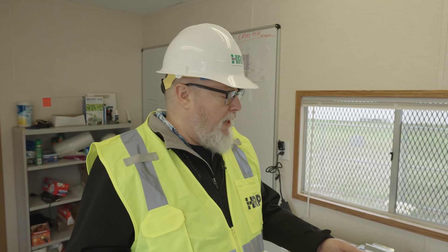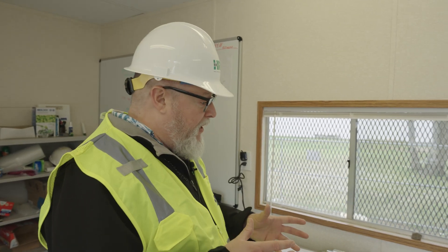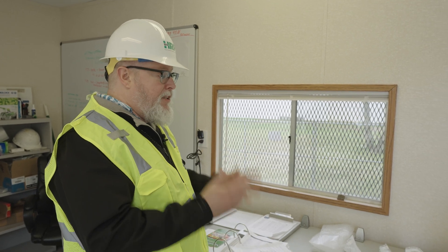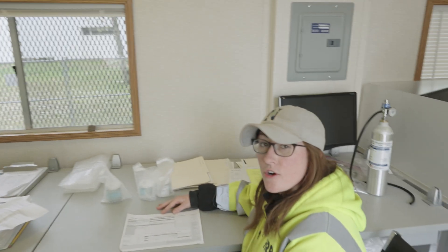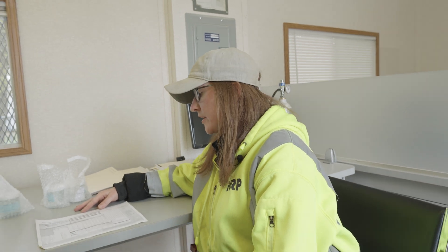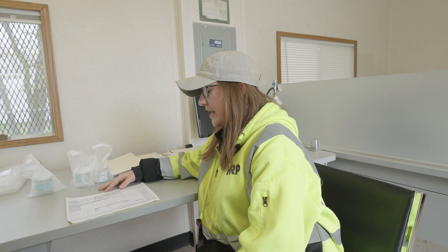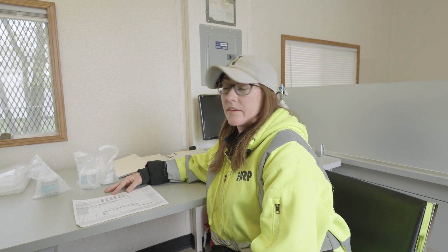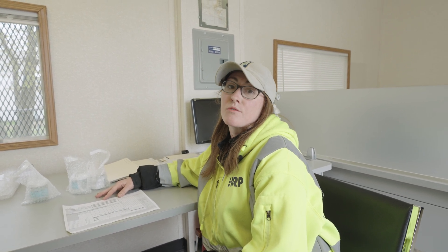The last step is filling out the chain of custody. Something to note is making sure you write down the surface area that you collected the sample from — in this circumstance, we used 100 centimeters squared. It's important to have that on the chain of custody so the lab is able to provide a valid concentration of the analytical results.